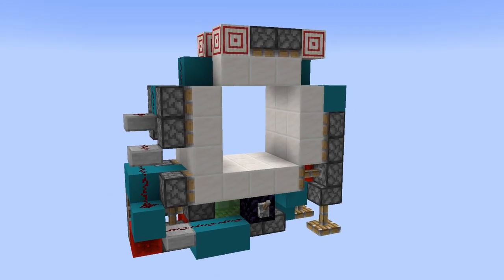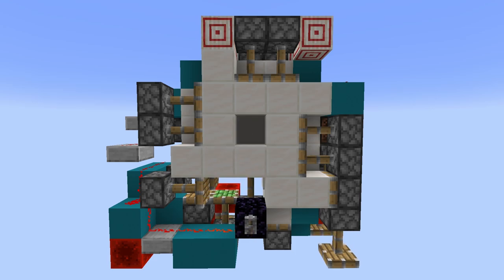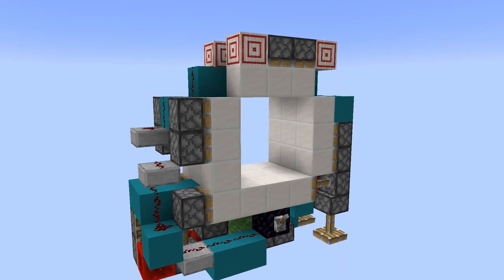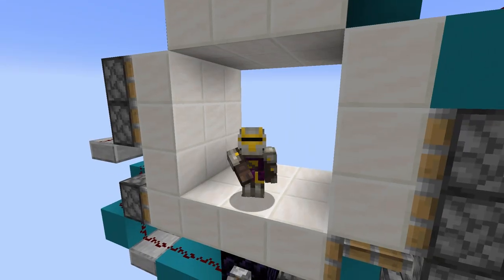So this is the new 3x3 vault door I made. It has an opening and closing time of just 0.3 seconds, which for opening is actually as fast as possible. And not only that, it's pretty much as small as it can be, at only 192 blocks. So yeah, without further ado, let's get straight into building it.